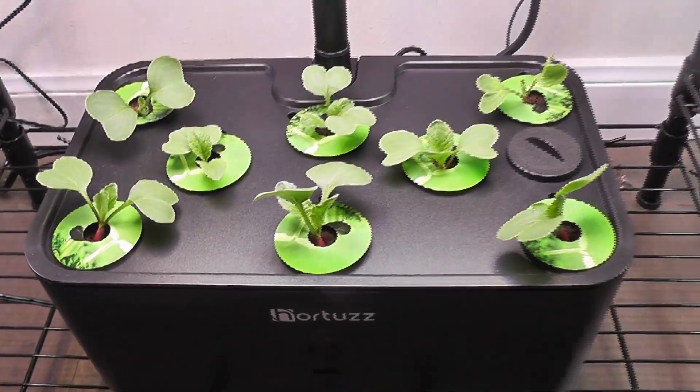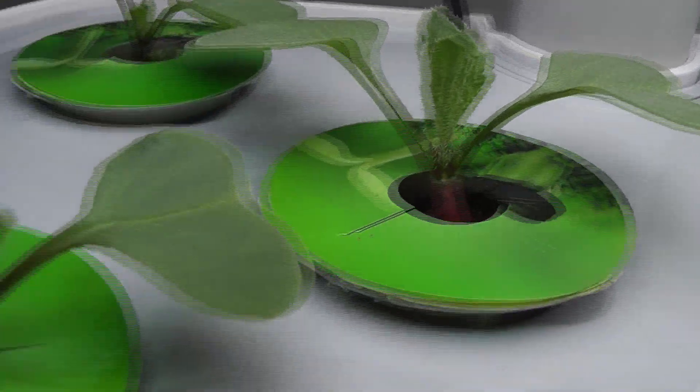Day 8, seedlings are coming very nice in both gardens. I also see the beginning of radish development on most of the seedlings in both Hortus as well as in AeroGarden Harvest.